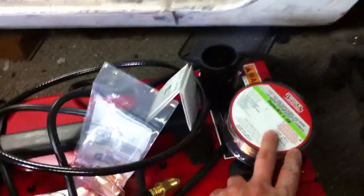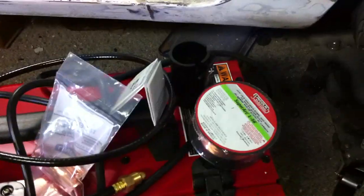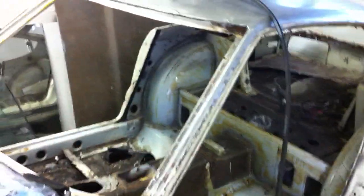I did buy a welder, and this welder actually does hook up to gas. It comes with a wire and a gas line. I bought this at Home Depot — it was around $500, maybe $560 or $570 after tax. So it was a big purchase, a chunk of money that obviously goes toward restoring the car.